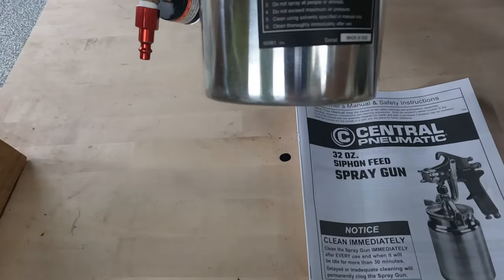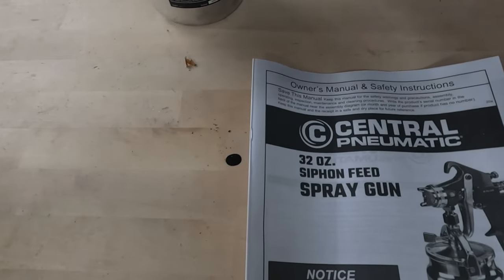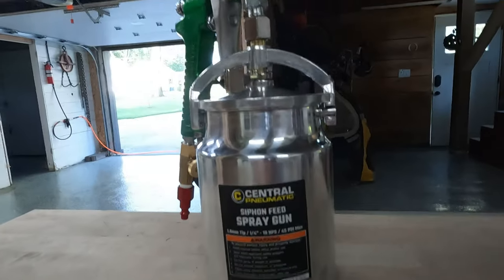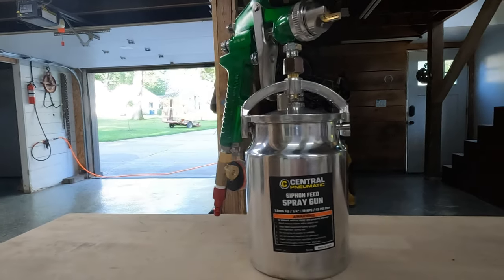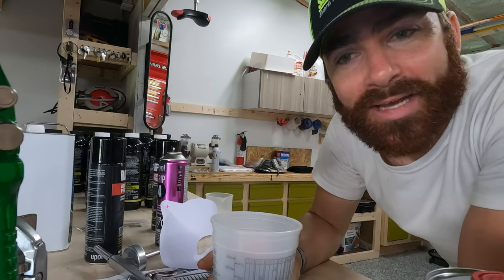So what we're using is a siphon spray gun with a 1.8 millimeter tip. With this 1.8 millimeter tip we'll be able to run a whole can. Don't know if it's going to work well, but we'll see.